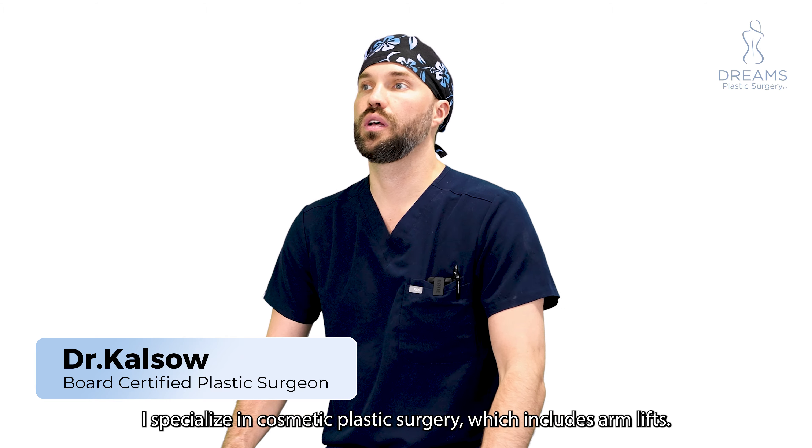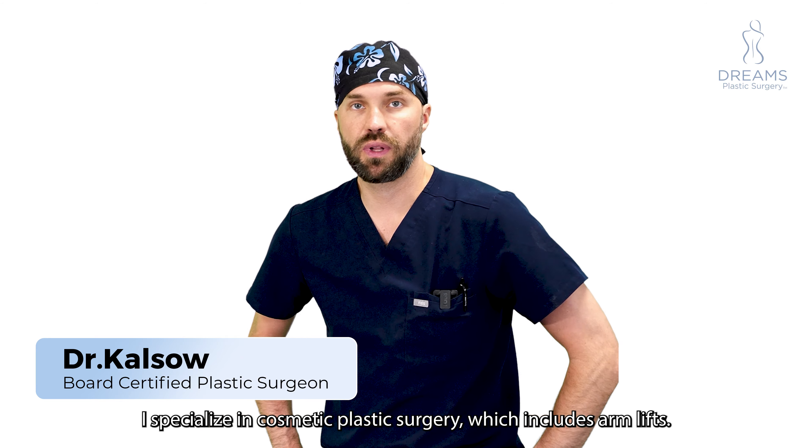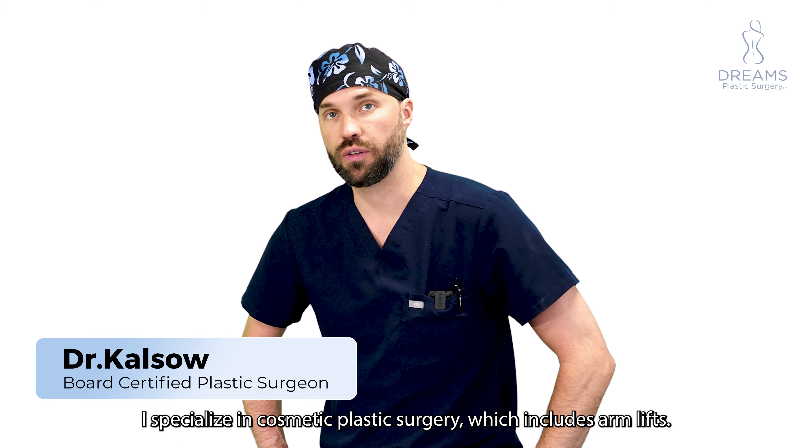My name is Dr. Calso and I specialize in cosmetic plastic surgery, which includes arm lifts.